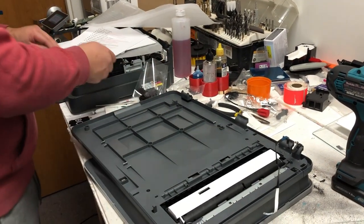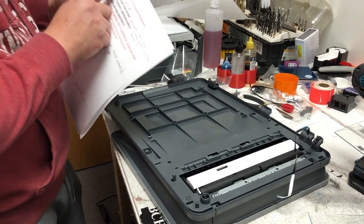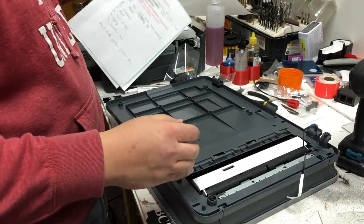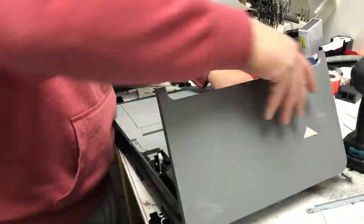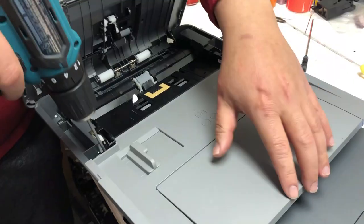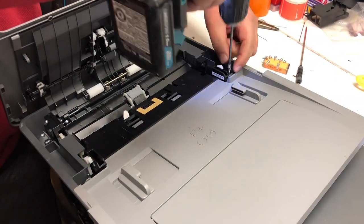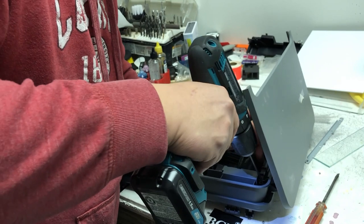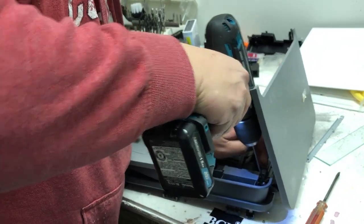Now this part: two screws on metal, eight screws after opening the top — four on each side: one, two, three, four. The last one you have to do sideways and put this backwards. That's why you want a really long screwdriver.